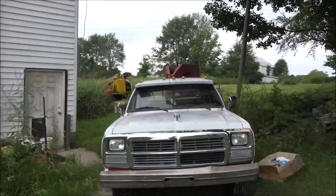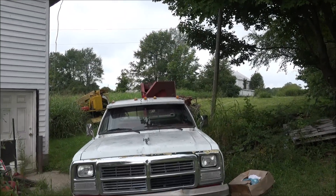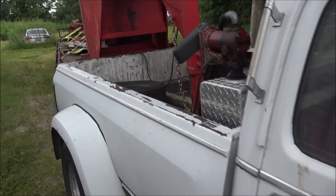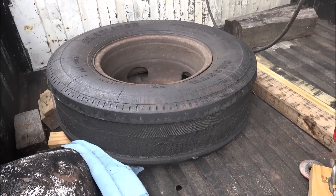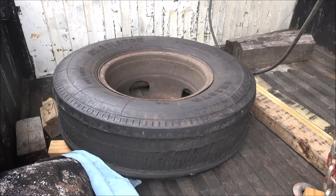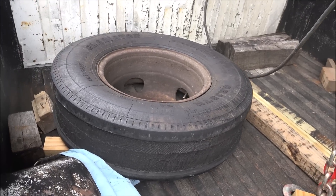Hey guys, Brian here, welcome back to Outside the Shop. Got the old Dodge hooked to the old trailer — we'll see what I've hauled in this time. Had a little adventure the other day. Of course, a China bomb decided to throw the tread even though I had checked air pressure and everything before I left. After about 300 miles it went boom — I may have been driving too fast.